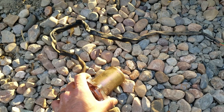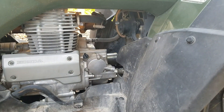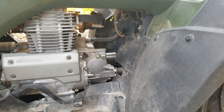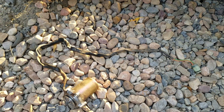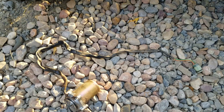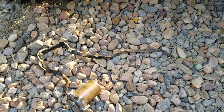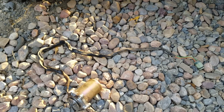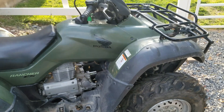Some people think the problem is with the computer module, but that'll cost you at least $400. So this is a quick way to check if it's the shift motor first. If it's not, it's more than likely the computer unit which will cost more — but at least you can save yourself some money by doing it yourself. Hope everyone has a great day — talk to you later.